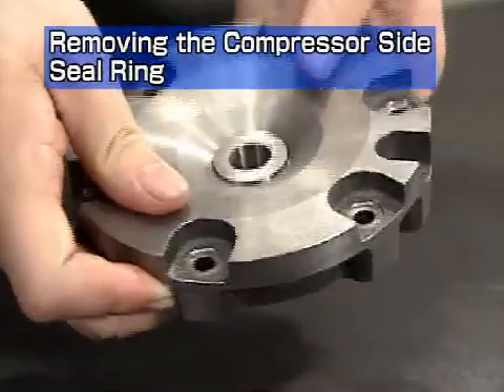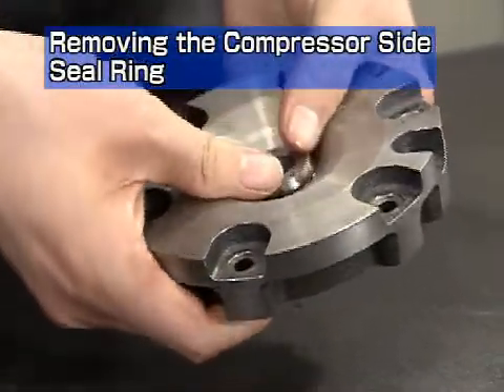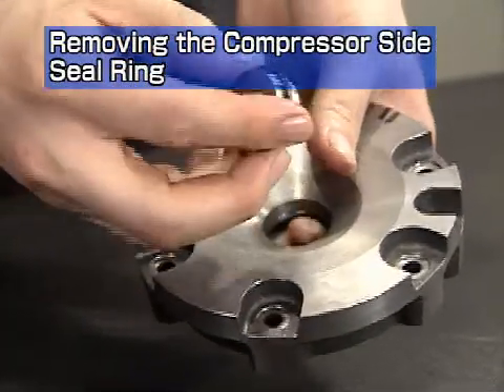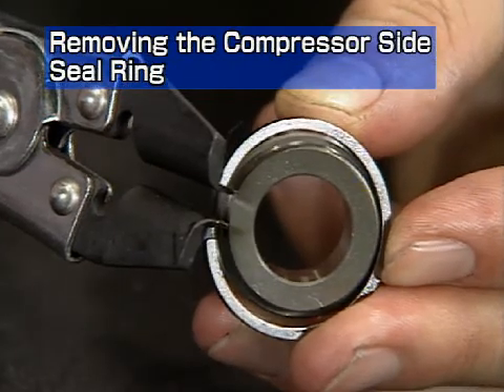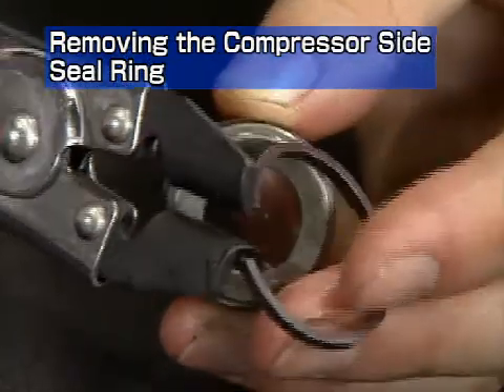Remove the oil thrower from the compressor impeller side sealing plate that was removed just a moment ago. Remove the compressor side seal ring from the oil thrower with the seal ring pliers.